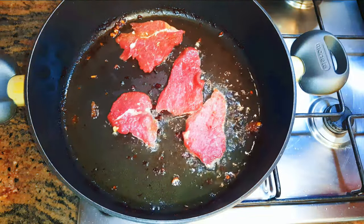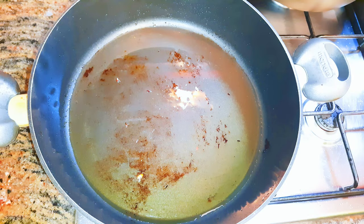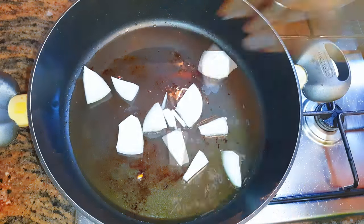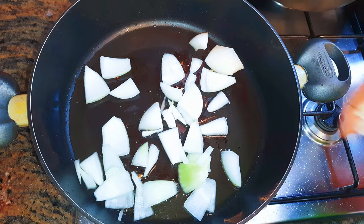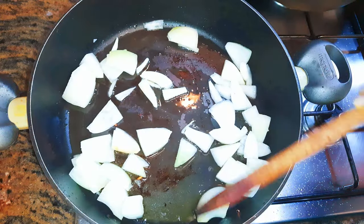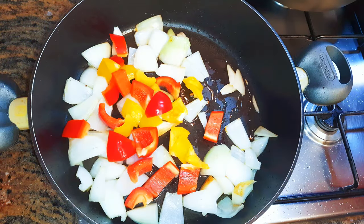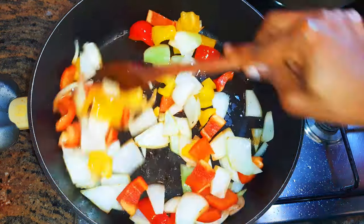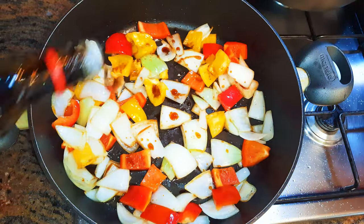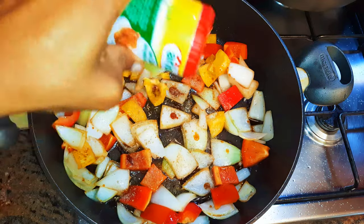Using the same oil, I'll come in with my chopped onions. Next, I'll add my sweet peppers.